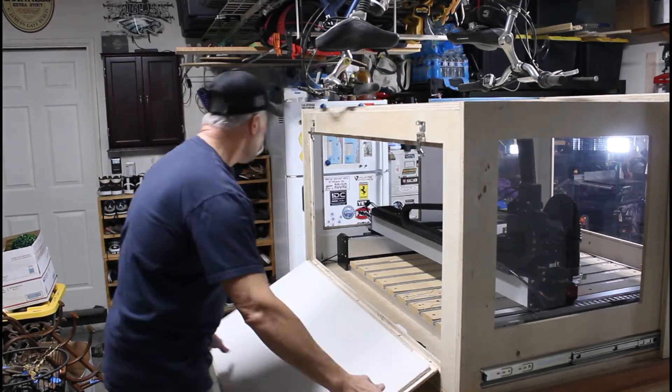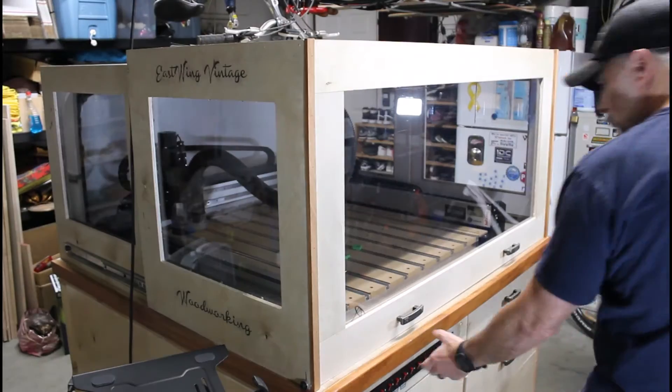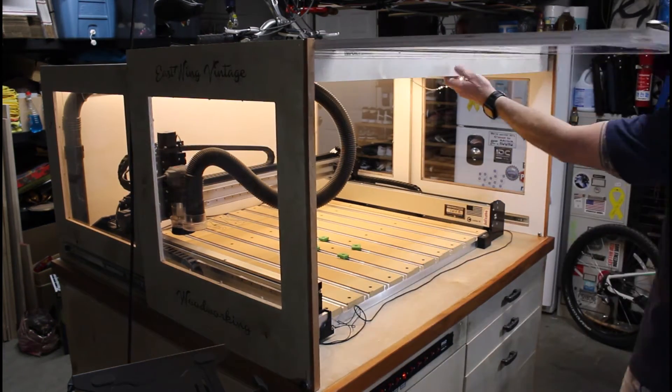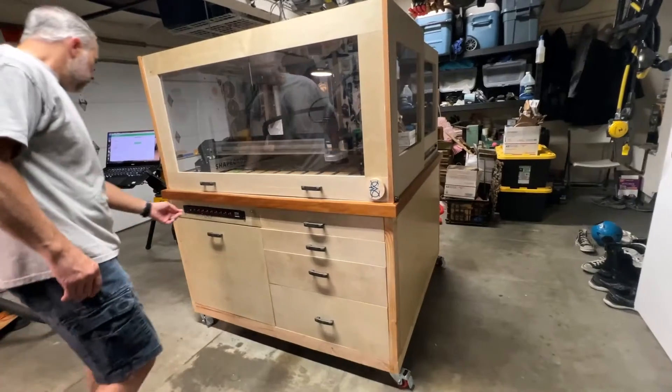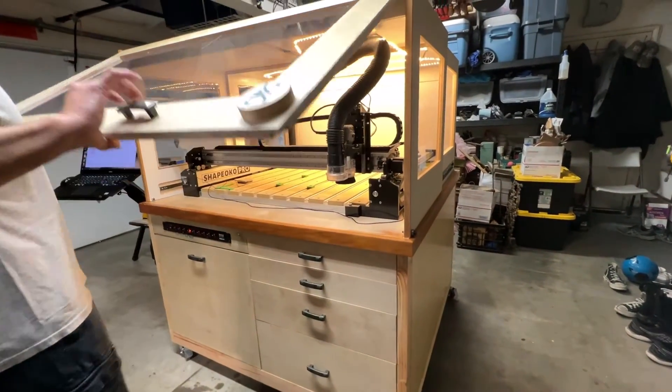The battery died on my camera while shooting the footage for the installation of the rear panel door. With the project completed, I'm going to do a quick demonstration and walk around to show you all the features.